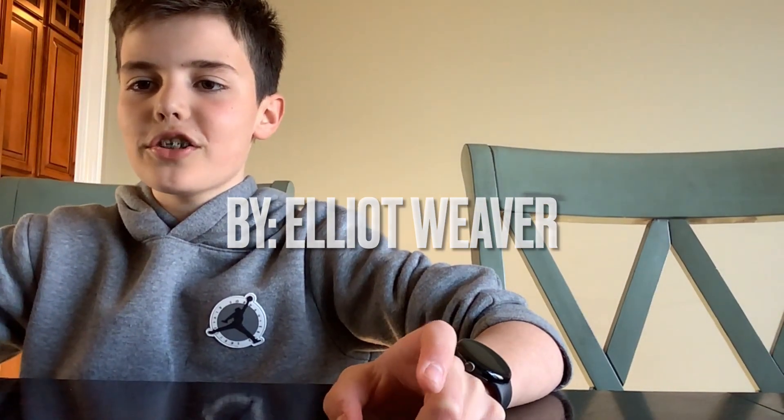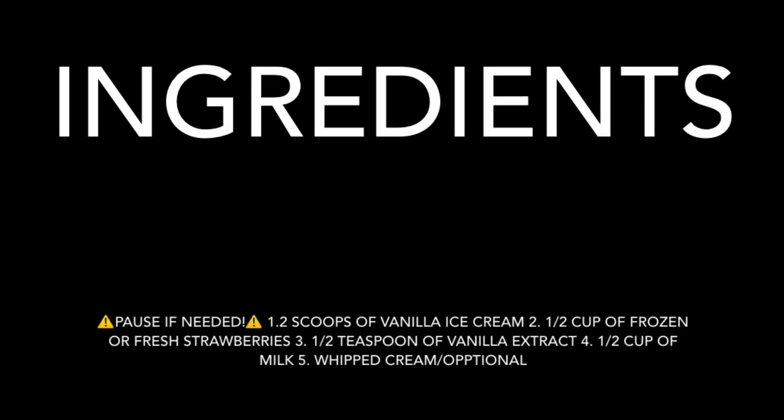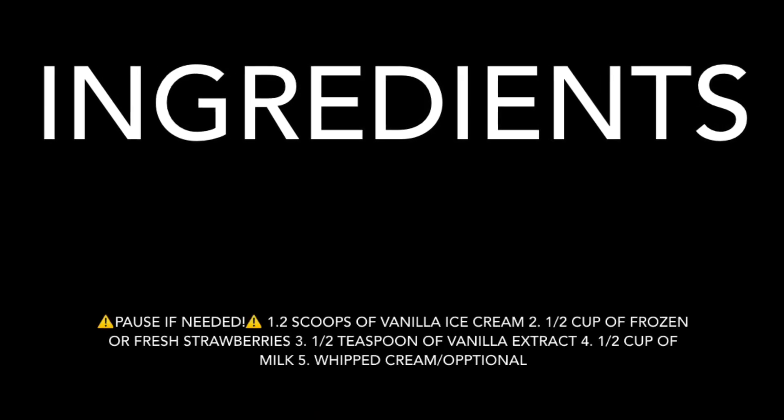This is how to make a strawberry milkshake. These are the ingredients for the milkshake. You can pause if you need to.